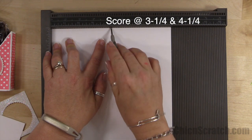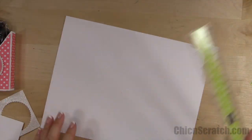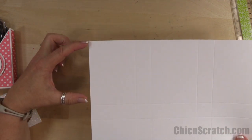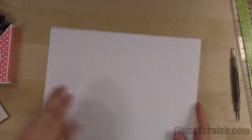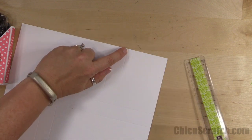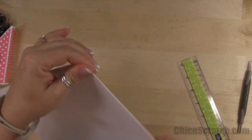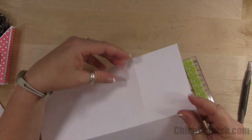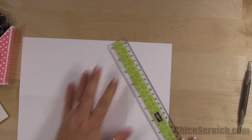Now what you want to do is find the side that is the longest — this side here. See, this one's shorter, this one's the longest. So what we're going to do is score with a ruler and our stylus from this score line here to this score line here. If we pick this up and fold it, you can see that score line and this score line. You want to use a ruler and score a straight line.